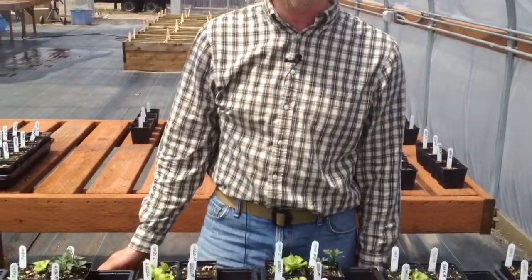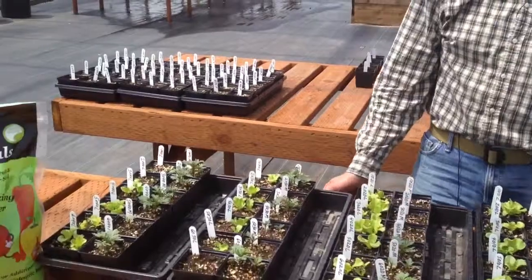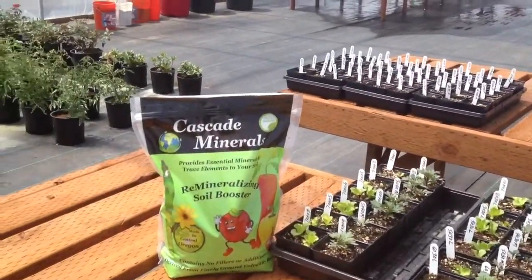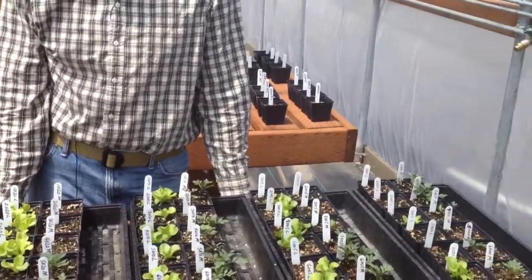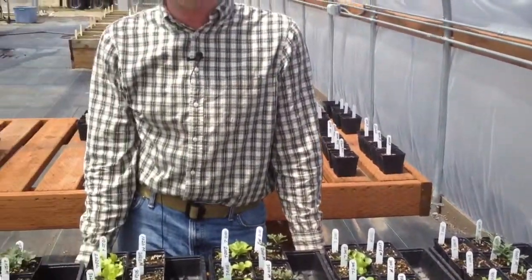Hi, my name is Rich Affelt. I work with Cascade Minerals and we're here in our greenhouse facility in Madras, Oregon where we're doing product development work. We're a relatively new product in the market, so it's nice to learn how the product works so that we can build our credibility and give customers some confidence that it's a good product and it'll do what we say that it does.